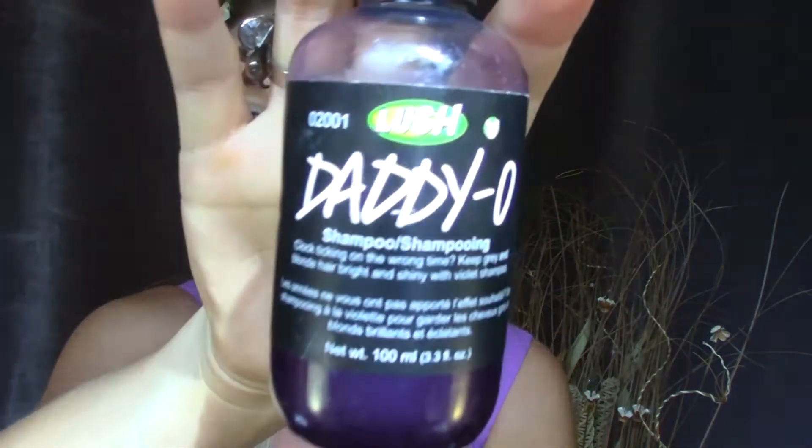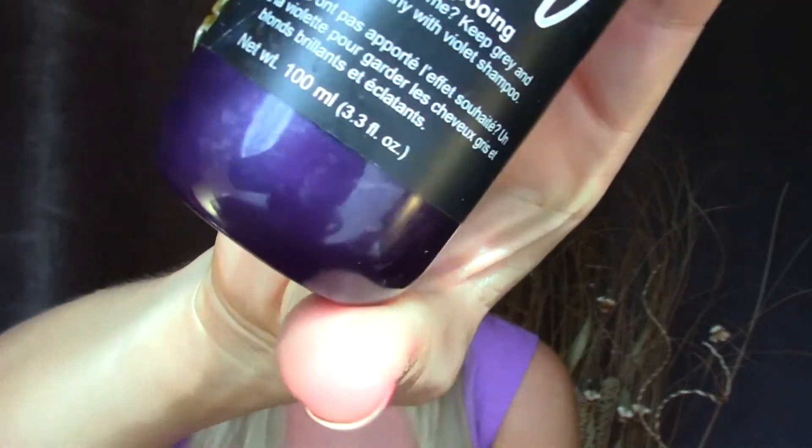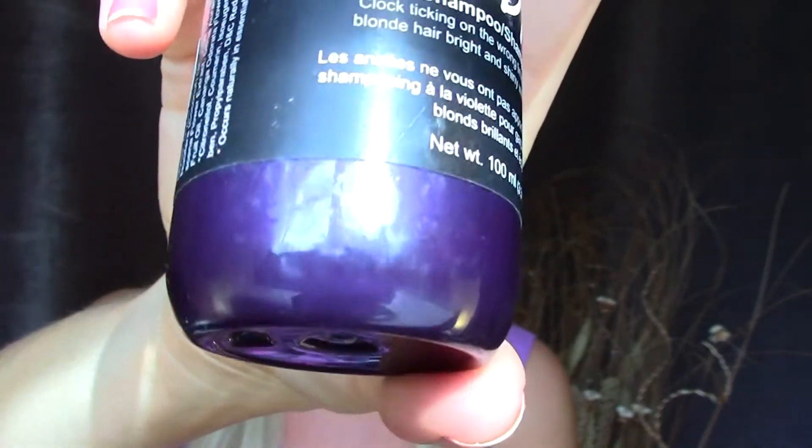The next color is indigo and this one I thought of right away. It's another product by Lush and it's very indigo in my opinion — it's the Daddio purple shampoo. It's a super pigmented indigo color and it just helps take the brassiness out of my blonde hair. I probably use this maybe once a week or even less, but it helps to bring back the blonde to my hair.